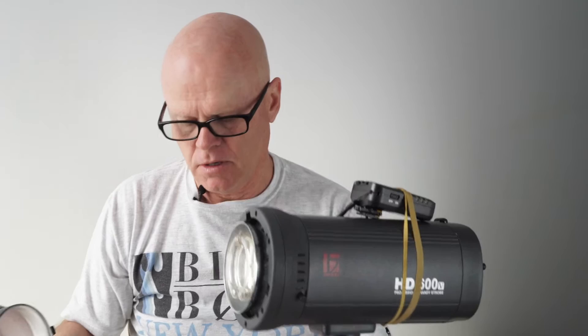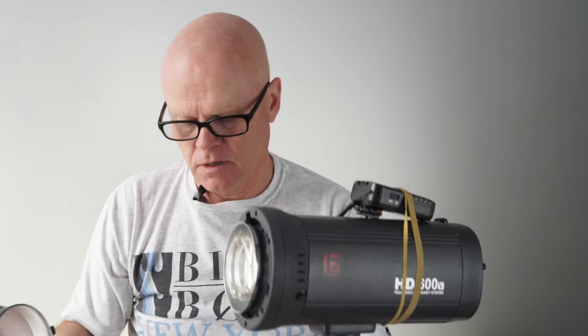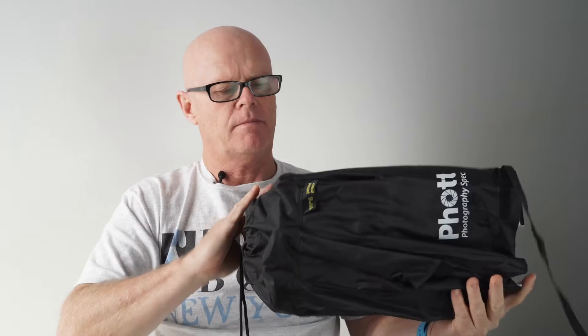I really like using beauty dishes, so what I found was this solution from Photix. If we look at it here, this is how it actually packs up. It's just a beauty dish — I'm not sure what the model is, I'll see if I can find that.